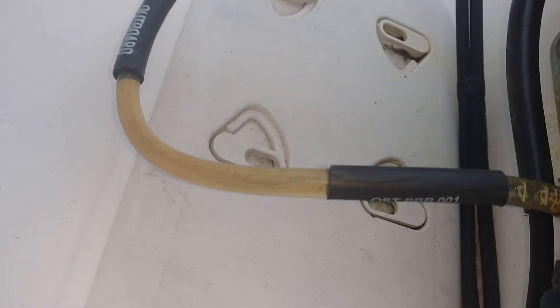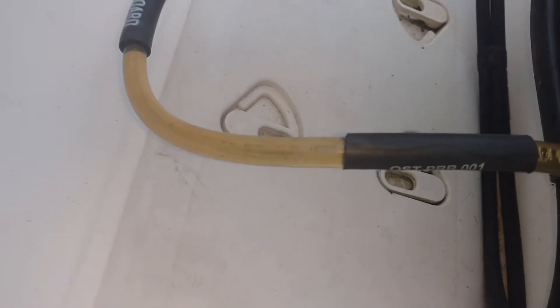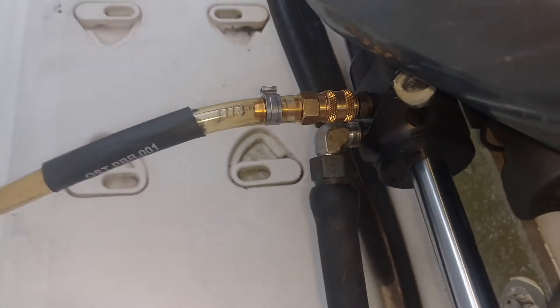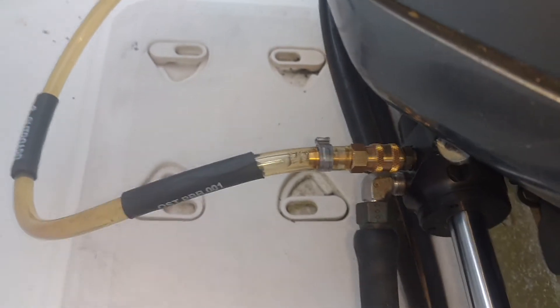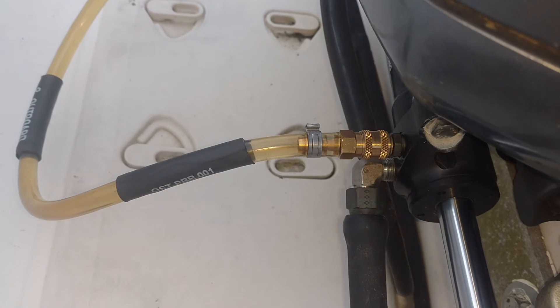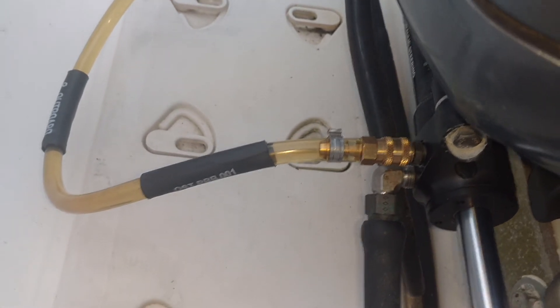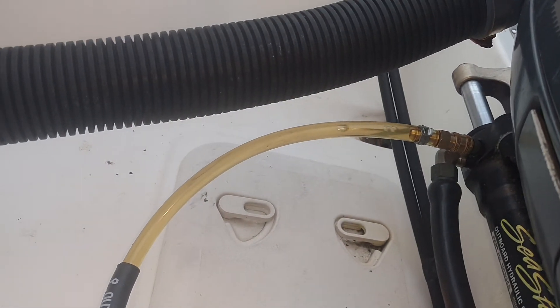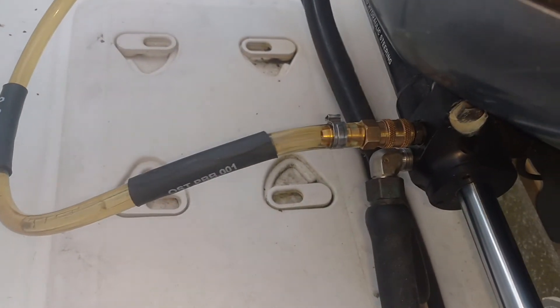Right away we can see quite a bit of air just pushing around in there. You can see some bubbles coming out, and air bubbles working their way all through there. There's a big air bubble right there.